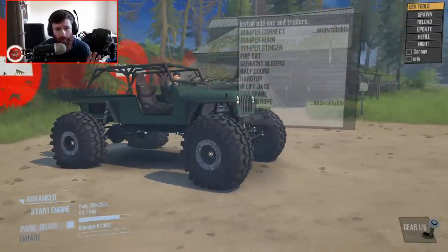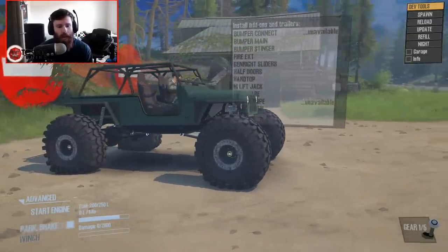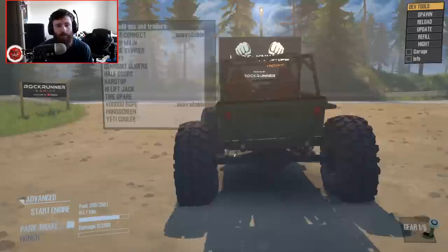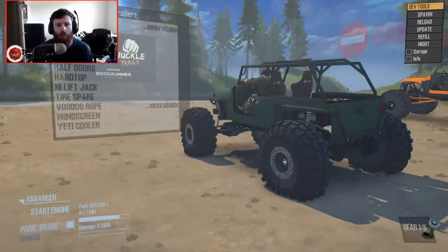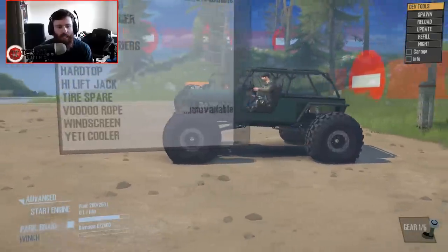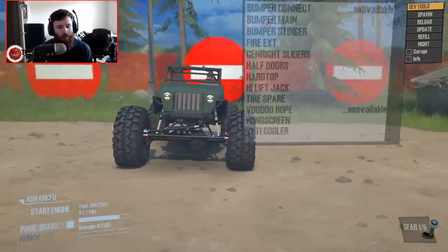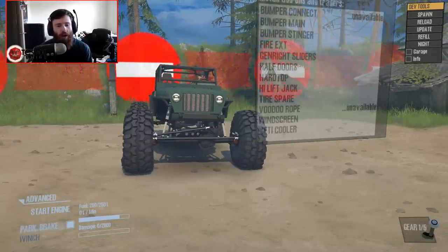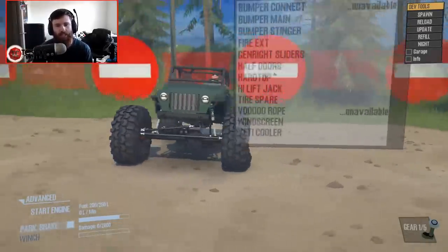This is Terminator's LJ version 2.0. If you remember version 1 of Terminator's LJ, you'll remember that it was a crazy caged crawler, but it wasn't this crazy. The tires were not this big, the axles were not this wide, and it was nowhere near this level of insanity.